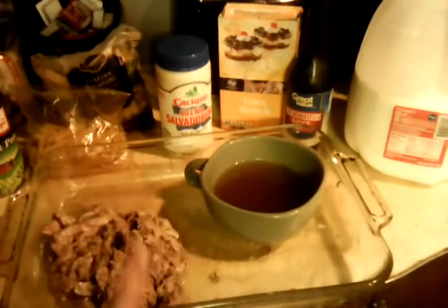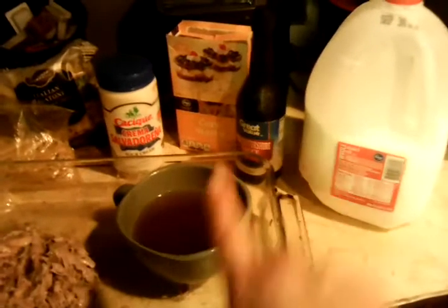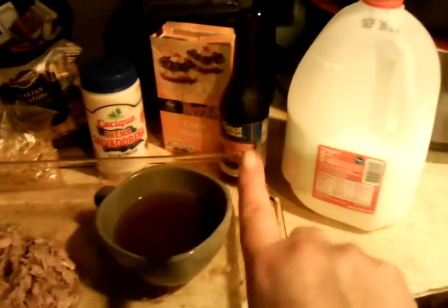Right here I have the meat that I pulled out for that. I have some of the broth set aside so that I can add my cornstarch, some Worcestershire sauce, some milk, and a little bit of sour cream.